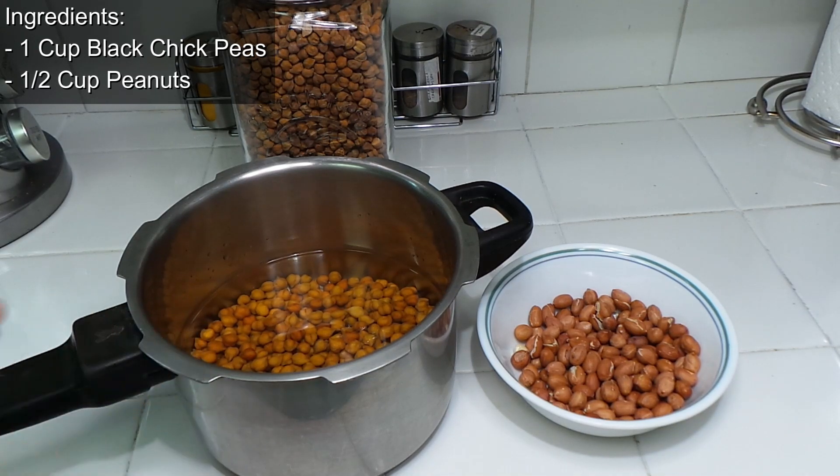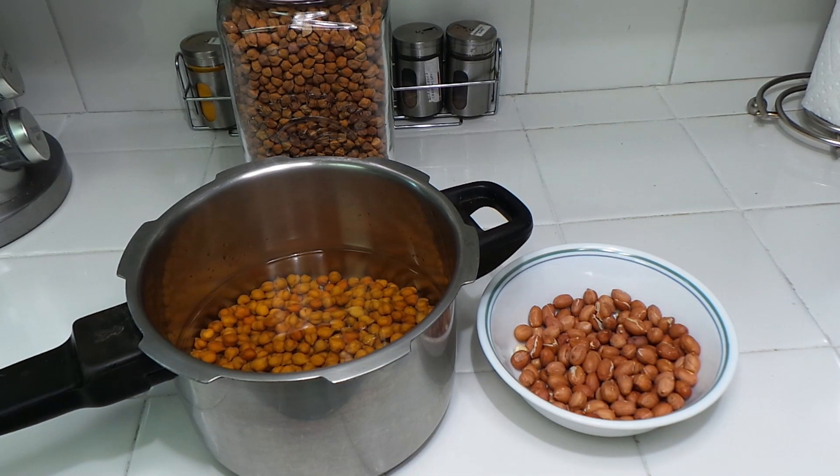Let's first boil these in the pressure cooker for at least five minutes after the pressure builds. A lot of people count the whistles, but I don't sit down and count them — I just put it on and let it cook.